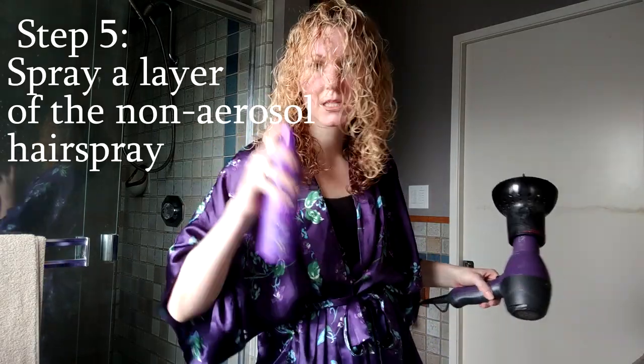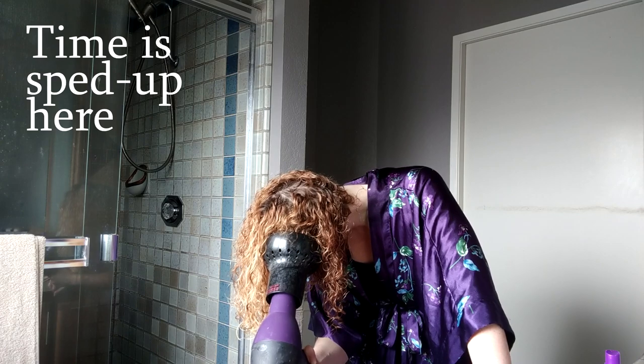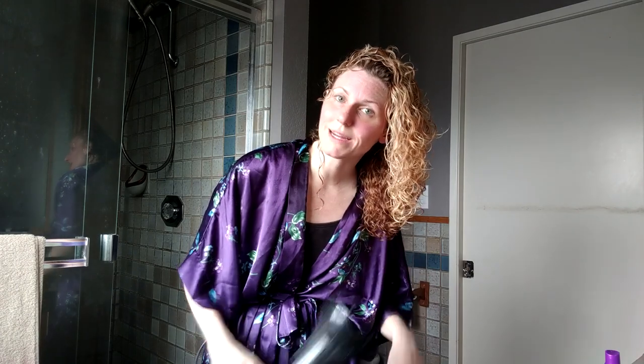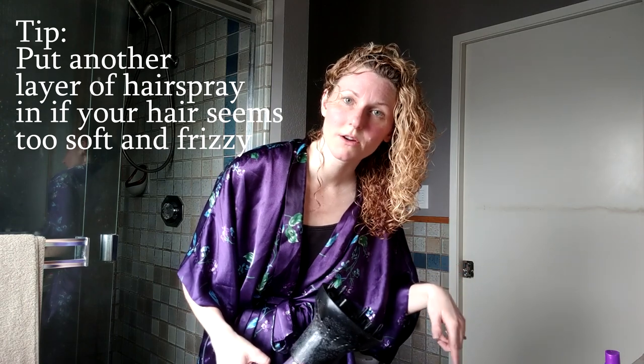I'm about a quarter of the way dry, and now I'm going to get my non-aerosol hairspray and spray a layer — don't scrunch it in, just spray and keep drying. You might see me touching and feeling my hair. I don't want to add another layer of hairspray if it's still hard or I feel any crunchiness, so keep drying until it feels soft again, and then that might be a sign to add another layer. Layering the non-aerosol hairspray does not make it crunchy at the end — it just holds the curls in.